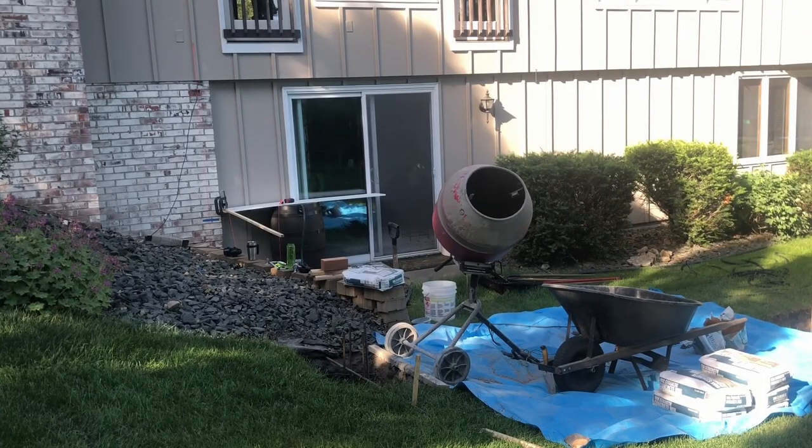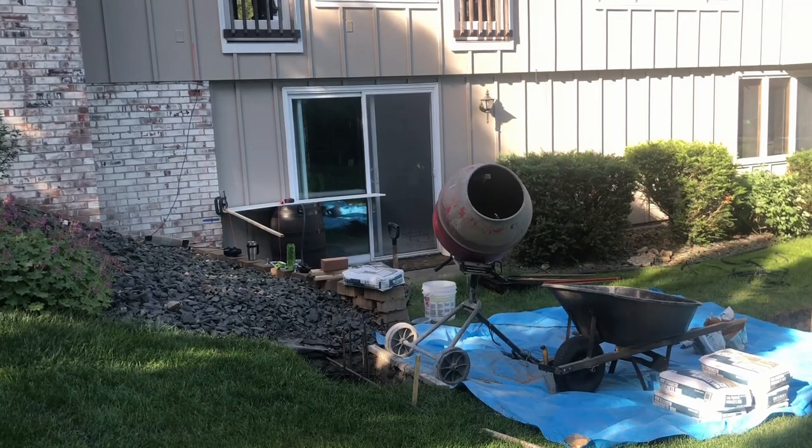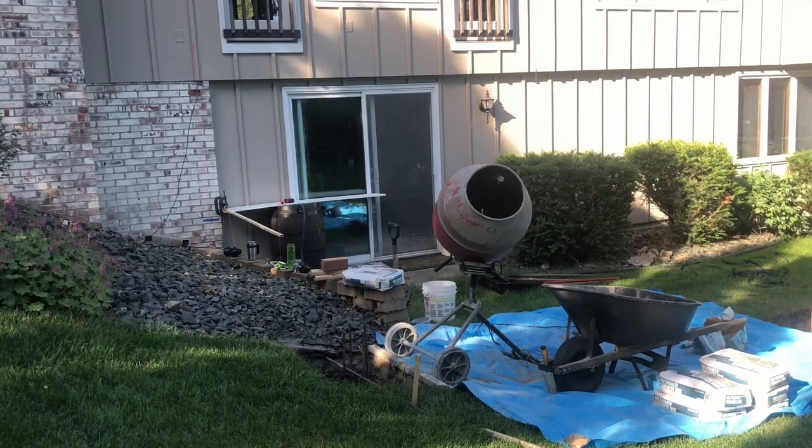An important tip I learned the hard way: always leave your concrete mixer on. Only turn it off briefly when you're pouring concrete into the hole. I turned mine off after the last pour of the day once and spent a good two hours chiseling out the hardened concrete when I finally got back to cleaning the machine.